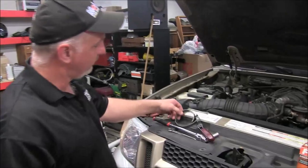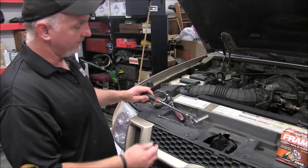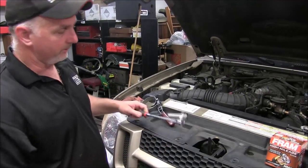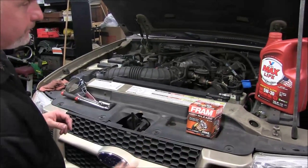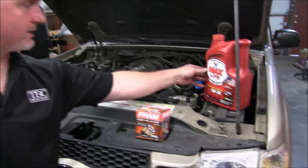A couple of tools that you will need: you will need a large band wrench, and you will need a 13mm socket on a ratchet, or a 13mm wrench. Here's our new oil filter — we've got a Fram high mileage — and we also have 5 quarts of Valvoline Max Life.